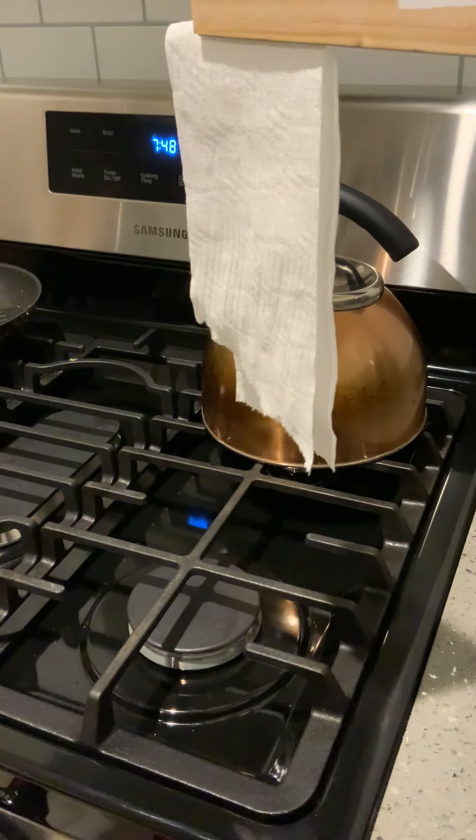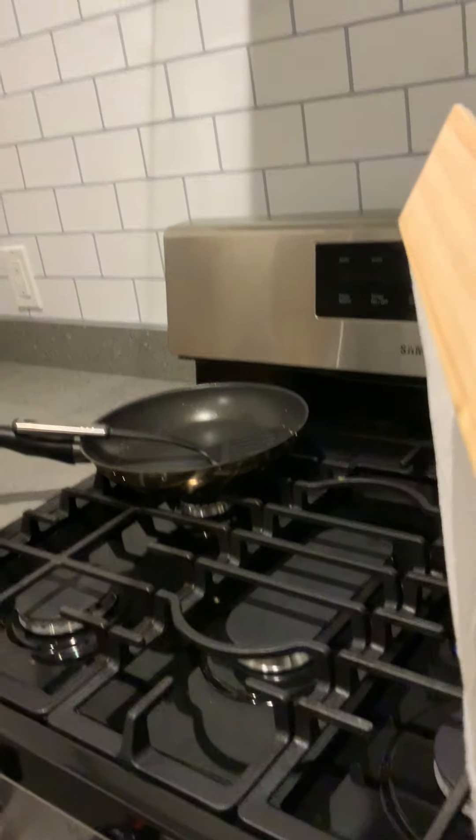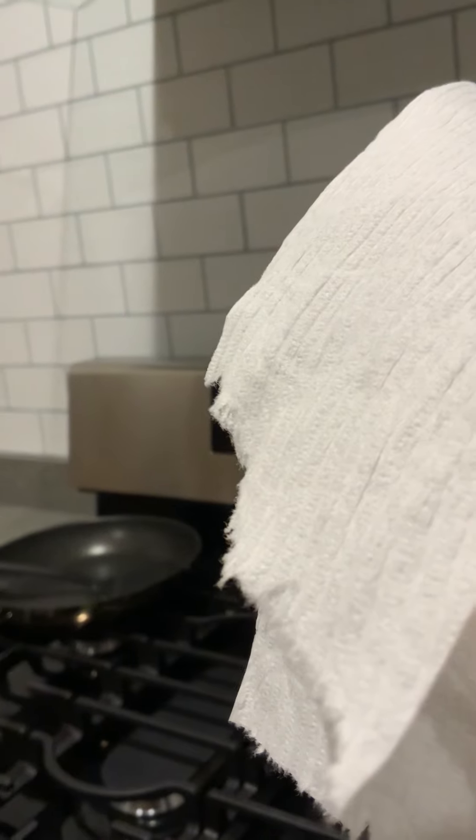Let's see what happens when I turn the burner on. Oops, almost dropped my camera there, but that's okay. Again, please just ignore the dirty pan on the stove — it was not my doing, I will clean it later.